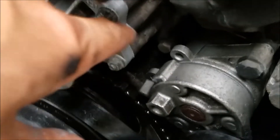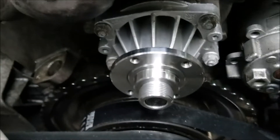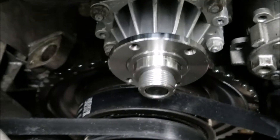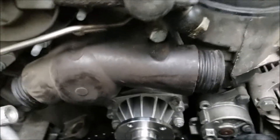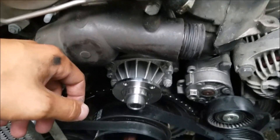Once you've got a couple turns on it and it's solidly in there, then it's good. That's the process on installing the water pump. Keep watching for more videos — the next thing I'm going to be doing is taking off this thermostat housing unit right here and replacing the thermostat.